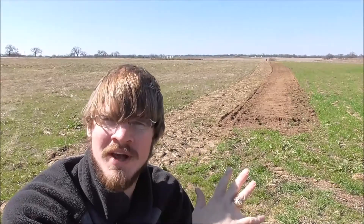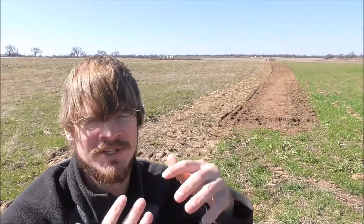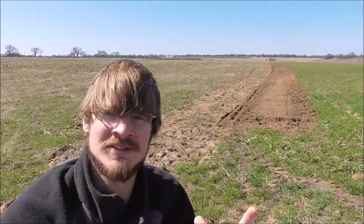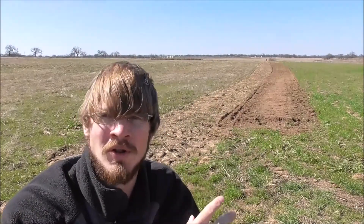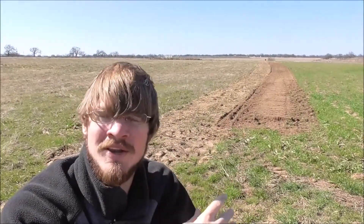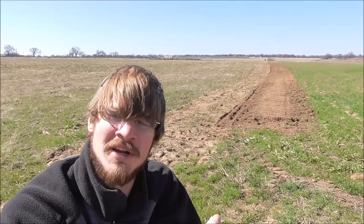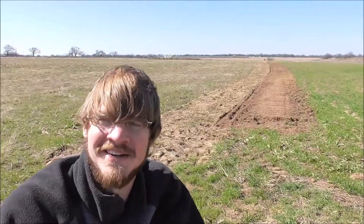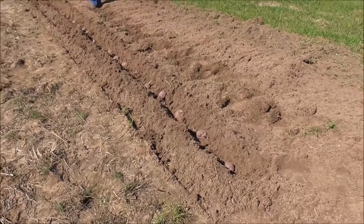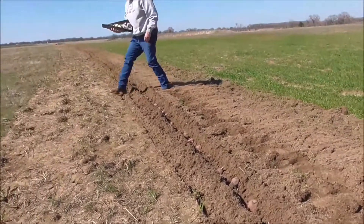We got our row all tilled up. We tilled it about six inches deep — the reason is that's going to let those potato roots go out deeper and faster than if we only tilled as deep as the plants need to go, so that just helps them along a little bit faster. Now what we need to do is get our seed pieces in the ground. I'll take you closer and show you how to plant them. We've got my dad helping out here.